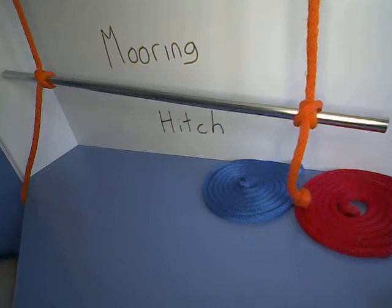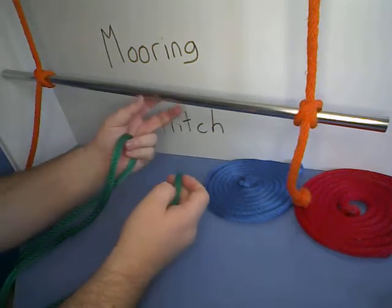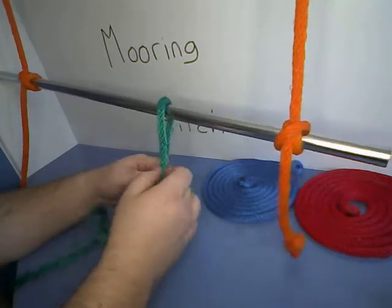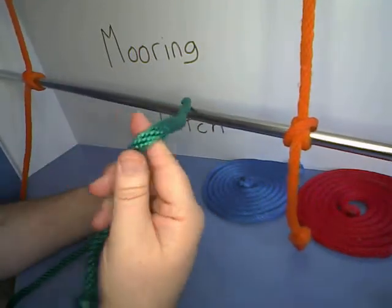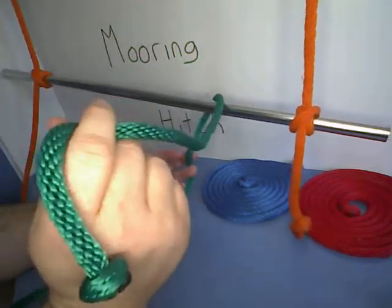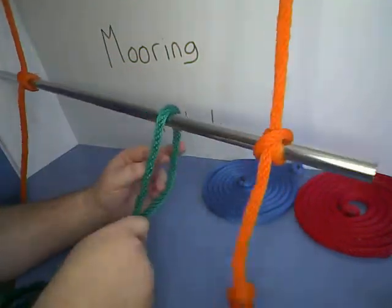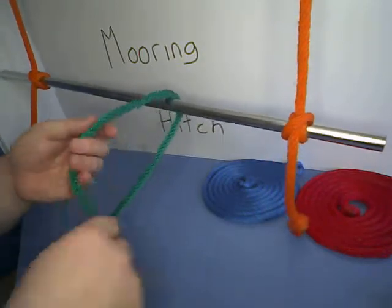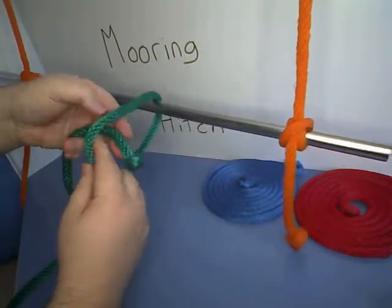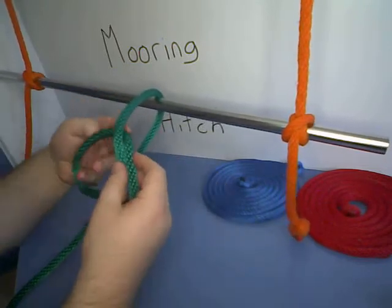So if you ever need to leave quickly or undo your boat quickly, it's very, very easy to do. To tie a mooring hitch, you start by passing the rope around the post that you're going to be hitching it to, and leave yourself plenty of space on the bitter end because you're going to need it later.